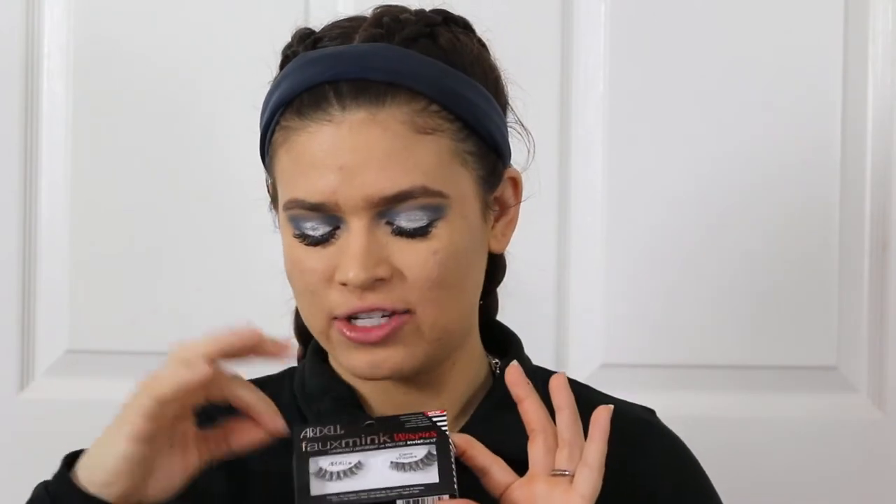I'm going to talk you through the next step which is false lashes — I won't be putting these on because I have lash extensions. You want to start by taking your lash out of the pack, grabbing the band from the outside and slowly peeling it off so you don't tear it. Then place it on your lid, size it out, and make sure it's not going to poke your inner corner or hang off the outer corner, as those issues will make them fall off or make your eye water.